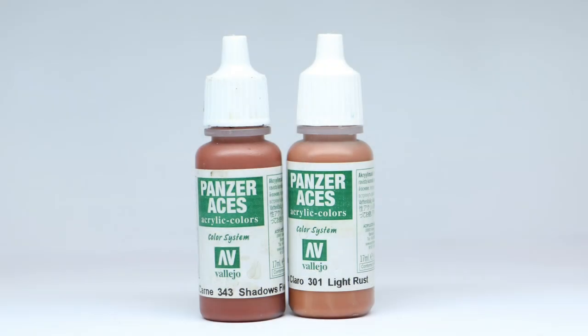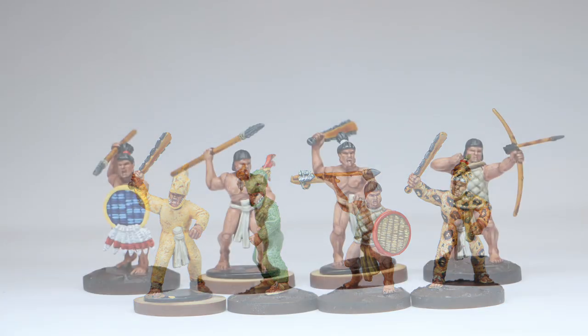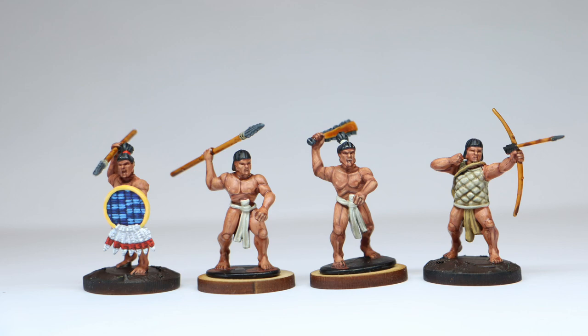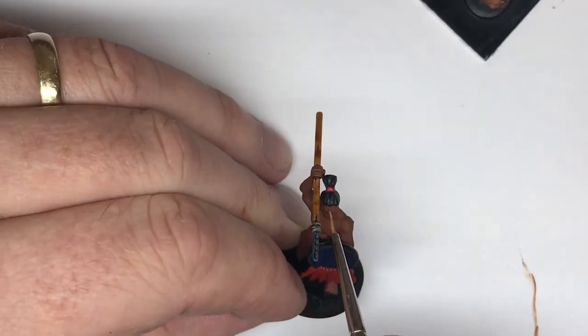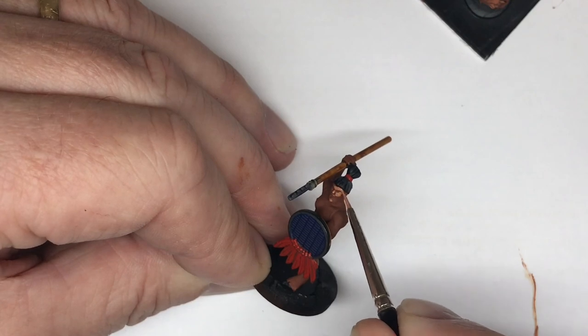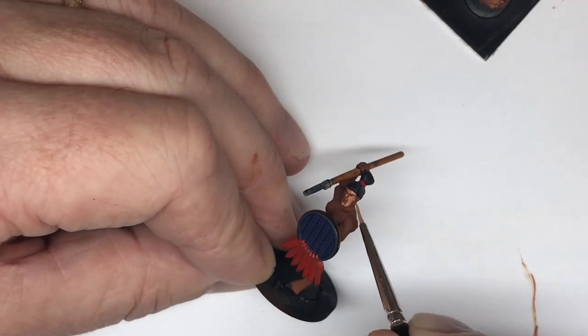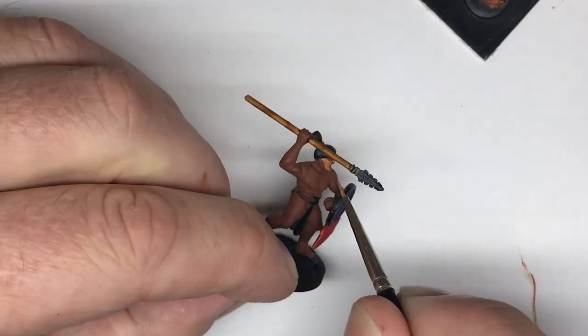First up it's Shadow Flesh 343 and Light Rust 301 — the Panzer Aces colors — in a 50/50 mix. Here's a couple of minis I've actually painted. This is the base color; I don't show how I paint this on because it's just the base coat. The second one uses Panzer Aces Light Rust 301 and Flesh Base 341, once again a 50/50 mix. I always just start with the face — to the chin, the forehead — and I leave a little line around the edges of the mouth.